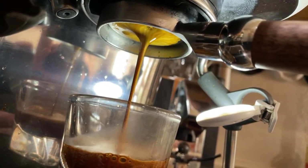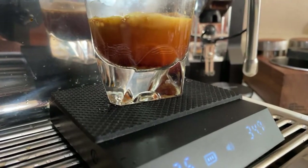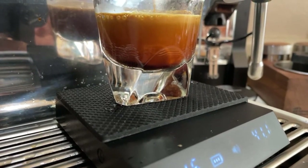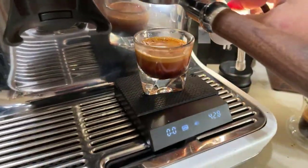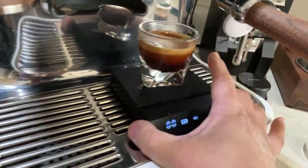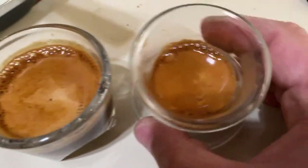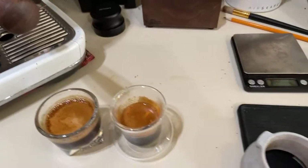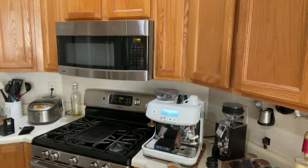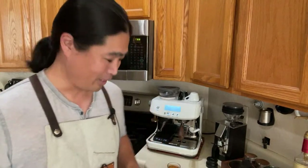They're both really good, no channeling. It looks very nice. In the end you got a little movement, but it's not too bad. So this is the first shot from St. Anthony. Let's taste — most likely it's going to have the same taste, but I'm curious. I'm going to start with Gnomecore first.